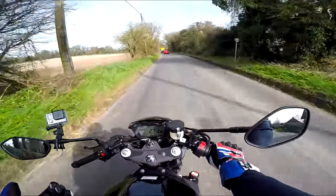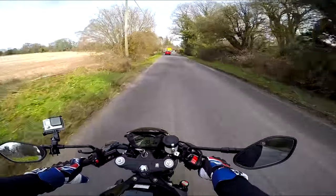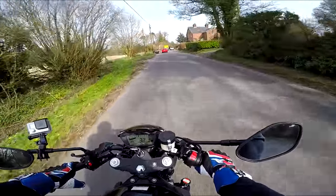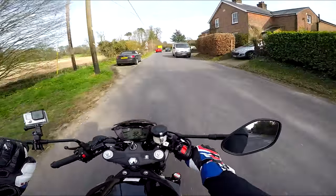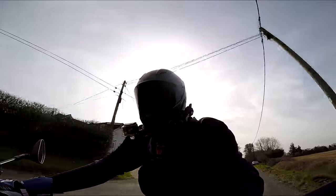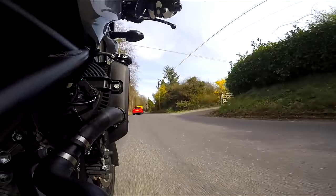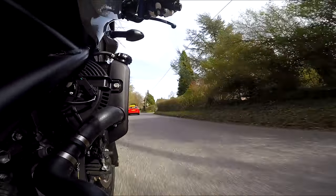Mechanically the Suzukis are just gorgeous — absolutely gorgeous. The gearboxes, the way everything works, the clutches don't drag, they always engage nicely. There's always a lovely feel to the clutch as you release. You can't fault them mechanically. The Japanese know what they're doing and they know how to build a motorcycle.